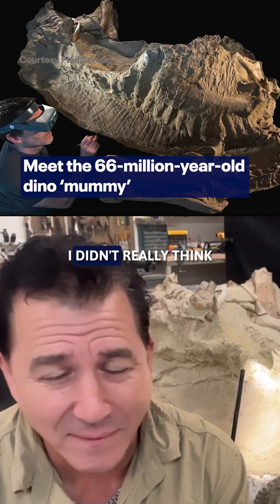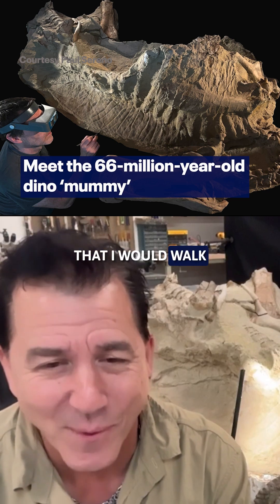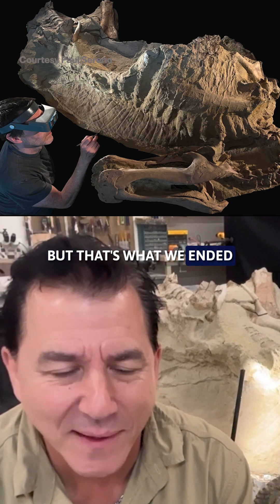I knew they were T-Rex beds. I didn't really think that I would walk into a mummy zone, but that's what we ended up doing.